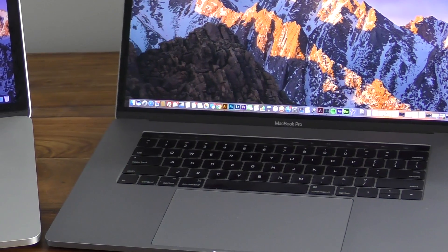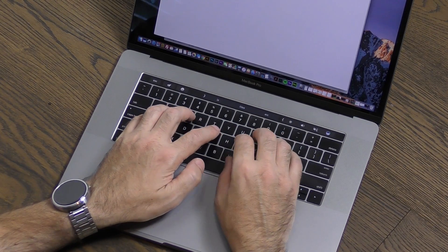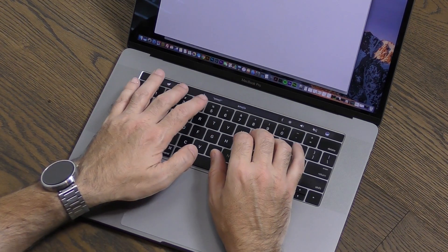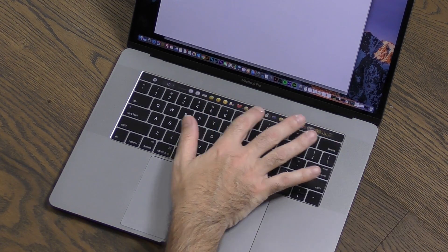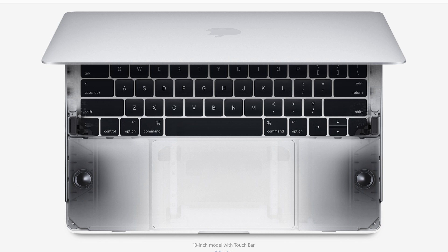The keyboard itself is also lighter and thinner. I was concerned about this initially, but after a few days of typing you can quickly re-adapt to a new keyboard feel, and I found it very comfortable and easy to use. Another thing I didn't talk about much in my last video was the improved speakers — they've been totally redesigned to provide up to twice the dynamic range, 58% more volume, two and a half times louder bass, and are connected directly to the system power enabling up to three times more peak power.